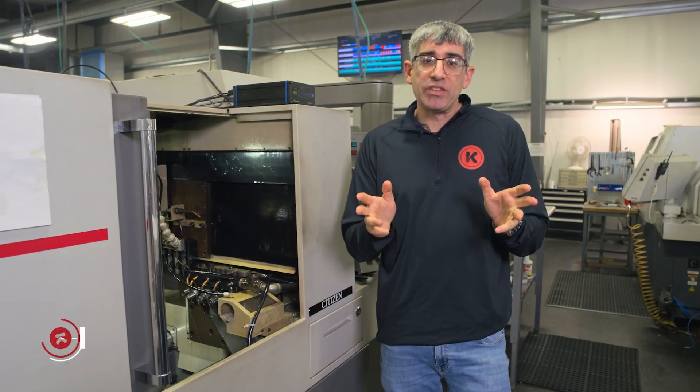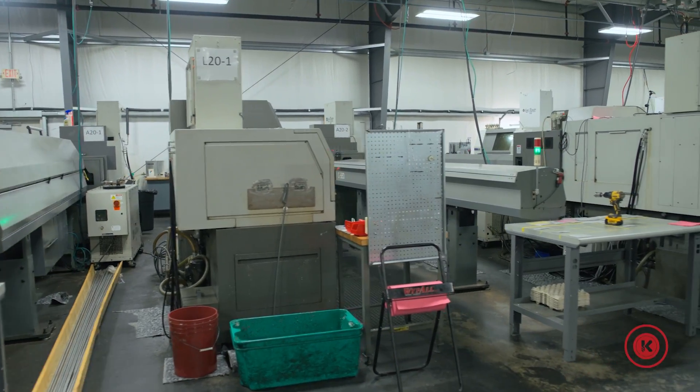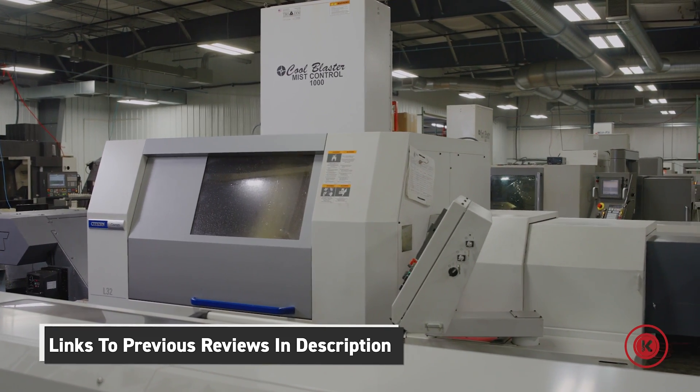If you've seen some of my other reviews about our Swiss lays, you know we have five different models here. We have the K16, we have the A20, we have the L20, we have the A32, we have the L32. I've already done reviews on the K and the L and those are going to be below if you want to check those out.